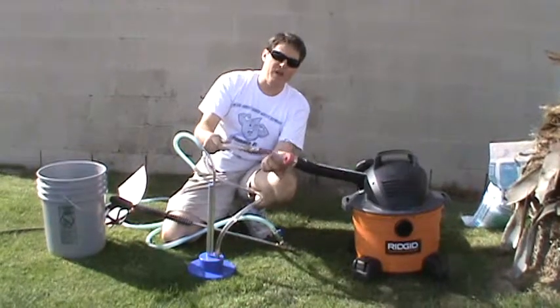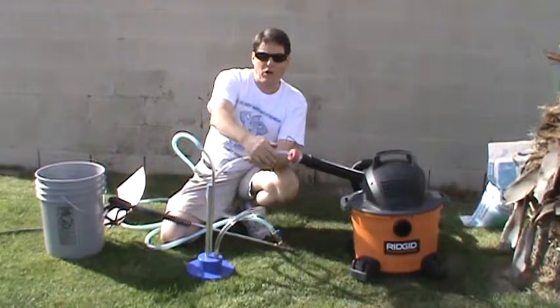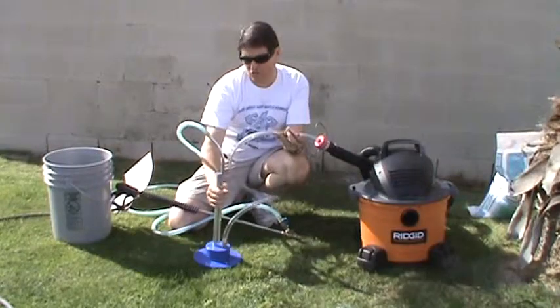Next, we run the half-inch tubing into a really good ball valve that we're able to use to control the amount of air that's going to flow up and underneath the stake.